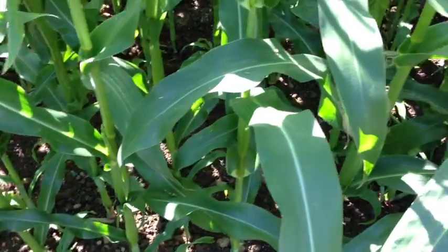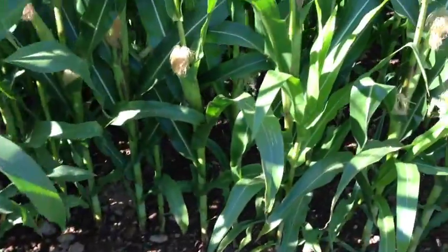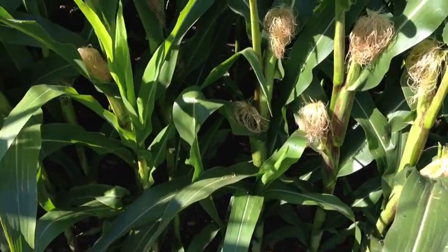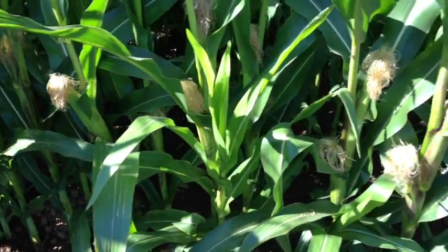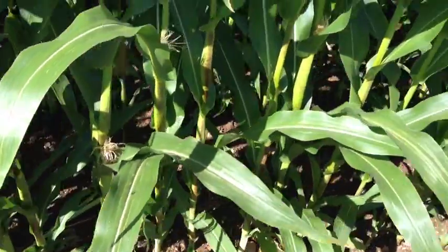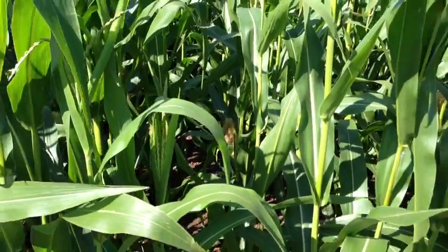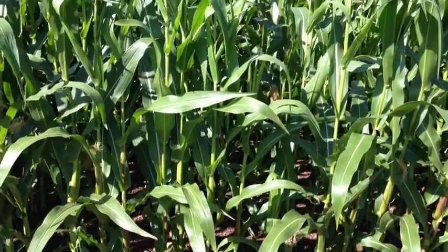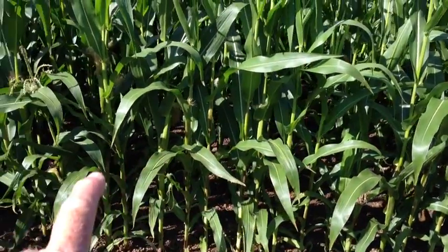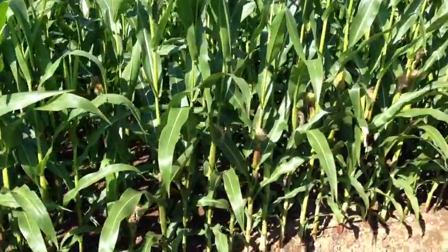If you look here, you can see most of these plants are all virtually identical in size and development. But with the best will in the world, even with a good planter like the Amazon, you've still got some plants here which are slightly shorter. That plant there is obviously quite short — there's a bit of in-row competition for light. You can see these plants are quite short, then you've got taller plants here — another big tall plant and a short plant. So there's still quite a bit of unevenness between the plants in-row.